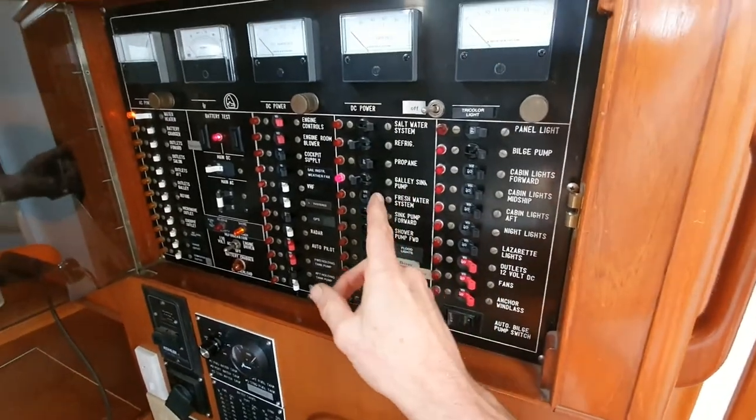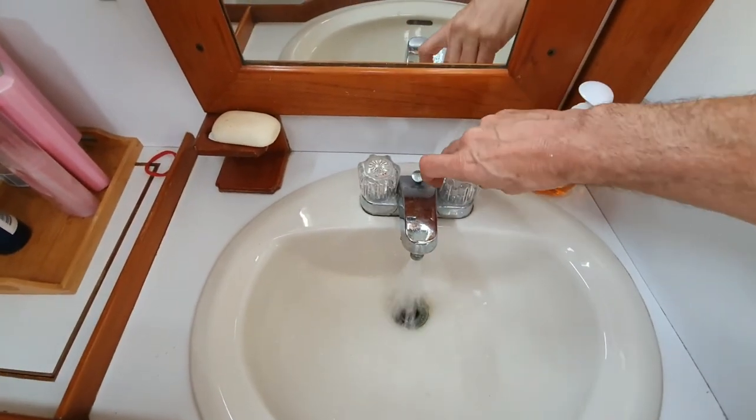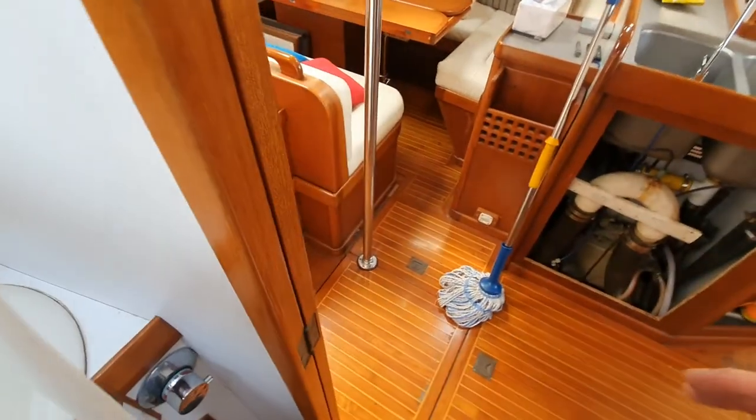Okay guys, moment of truth. That sounds promising — we can hear the pump running. And we have water coming through there. So that's perfect.